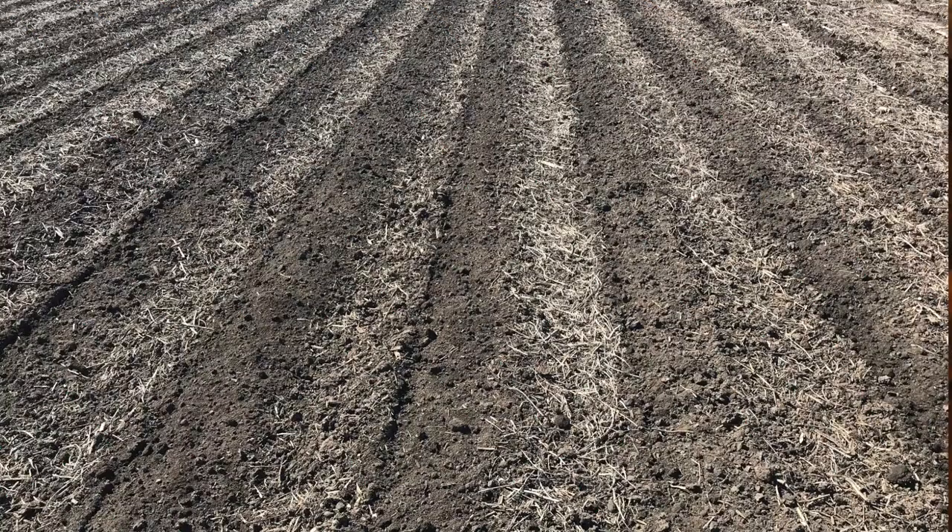Here's a close-up of the strip from back in 2018 — just creating beautiful strips. This is in bean stubble, and it's pretty easy to create nice strips with a freshener in bean stubble. It gets a little more complicated when we get into corn stalks for corn after corn, but that's when it's probably even more important to use a strip freshener.